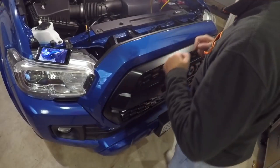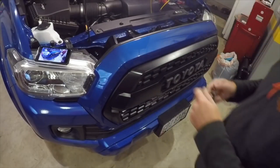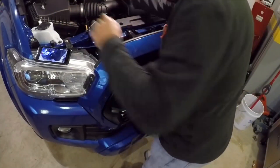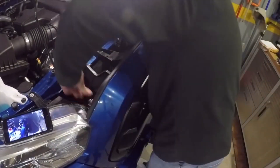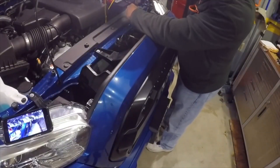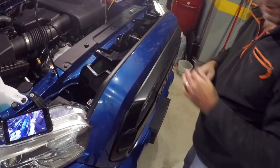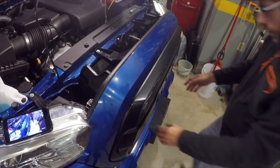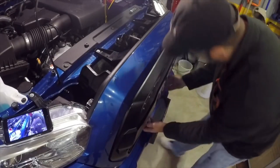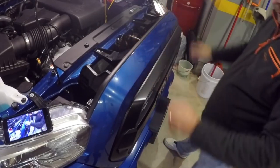Let's get our handy Phillips screwdriver and put everything back together. We'll start with the pins. That's all there is to it! I'm going to give a little tug on the bottom just to make sure nothing's loose. Feels good — perfect.